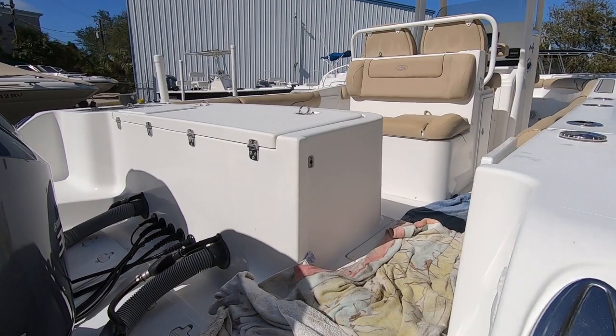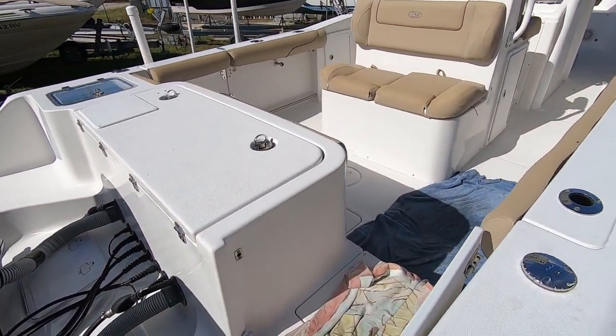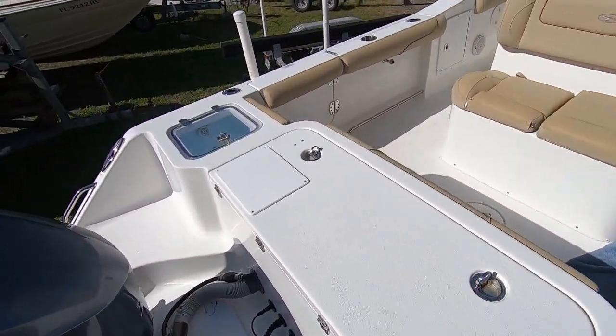Walking through the transom door here, you'll see it's got a transom fish box and a transom live well.